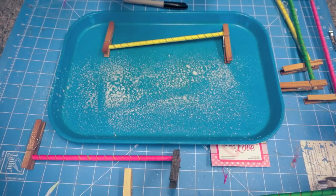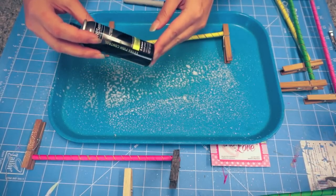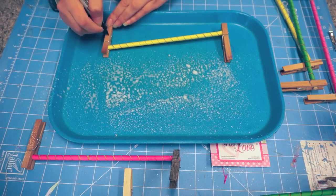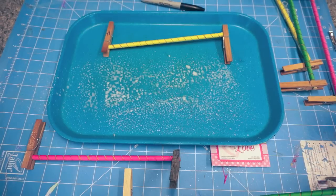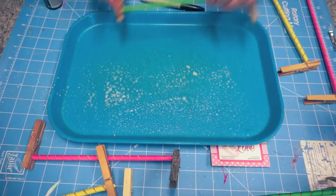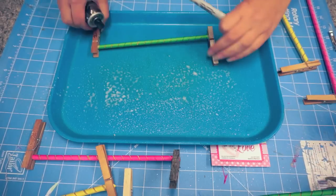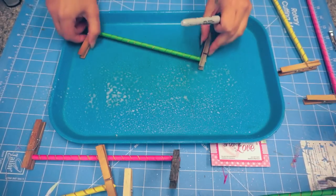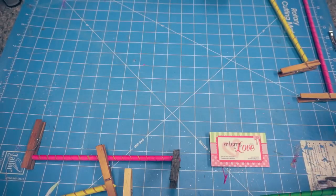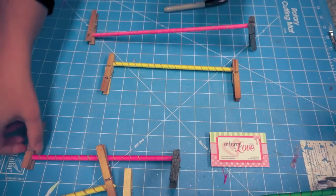For hairspray, I'm using a really strong one — extra firm control TRESemmé, number four on the levels. I'll mark this one hairspray and spray it front and back. Then for the remaining ones, I'm going to do nothing with them, so I'll mark those with N. I have them all marked now. Give me a second while I go get the cookie sheet.